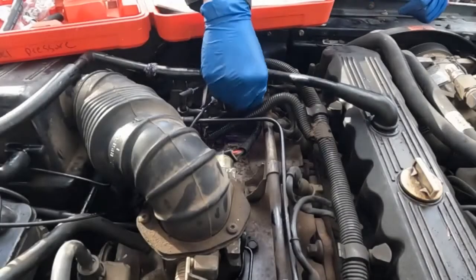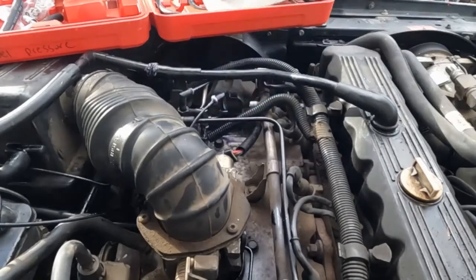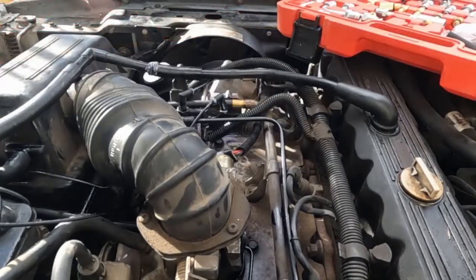Alright, so the Schrader valve's right here towards the front of the vehicle. Let's get our fitting and hook up our gauge.